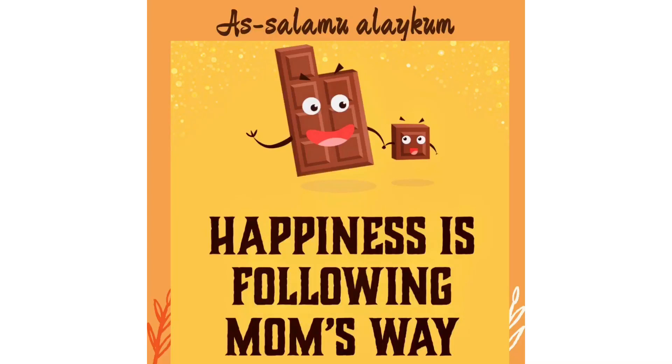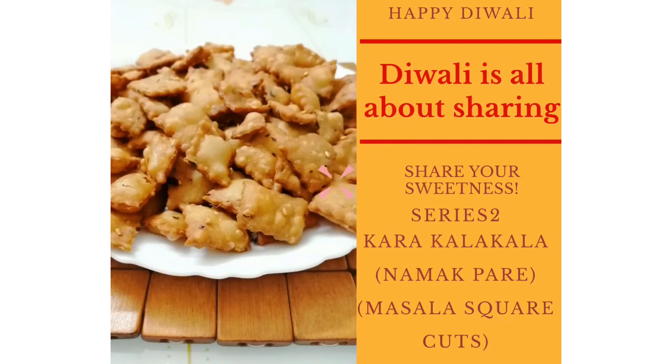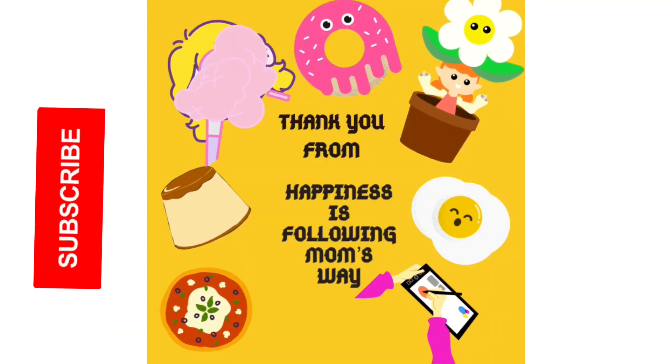Hello everyone. Assalamualaikum. Welcome back to Happiness is Following Mom's Way. We will see Diwali Delight in North India with a very famous snack in North India. Thank you subscribers for your love and support.